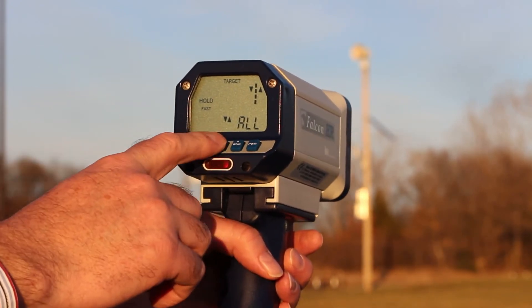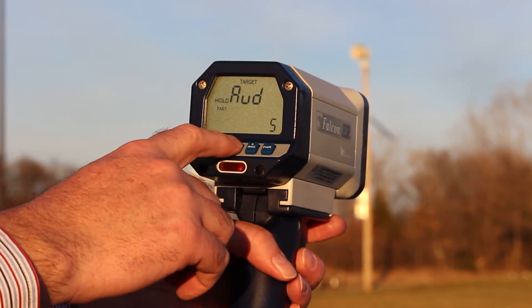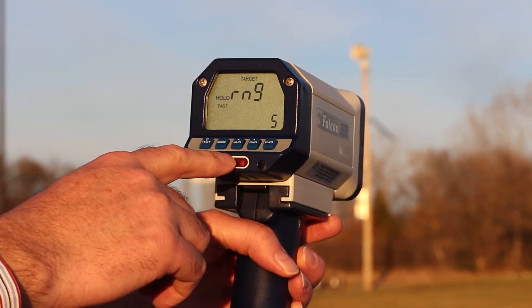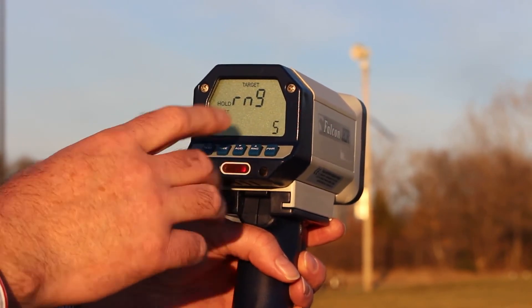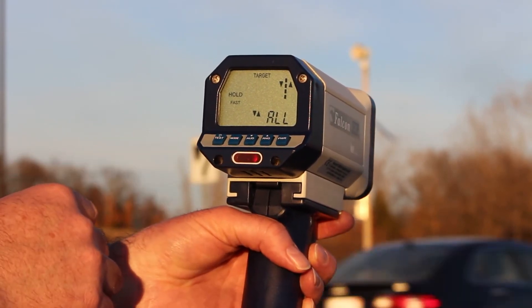I can also adjust the audio control. For example, if I wanted to change the audio volume, I can change it up or down for the Doppler audio. Likewise, for the range sensitivity, I can change the range sensitivity up or down with the range button. I can power on and off the device with the power button.